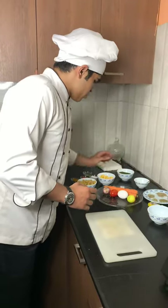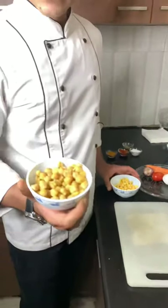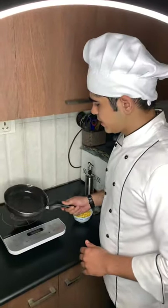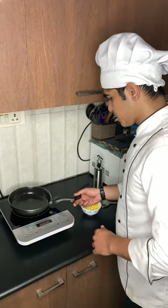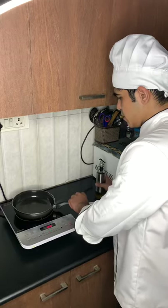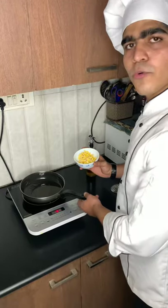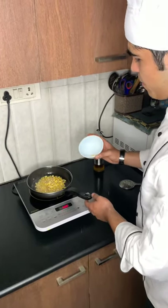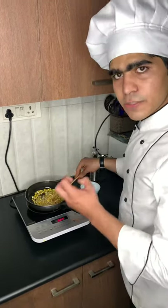Now I am going to make some chaat, in which I boiled some chickpeas. And I add some corns, which I am going to fry. I take a pan and put it on my induction. I put some oil, now I am going to add these and stir fry them. I am going to fry these until they get crispy.